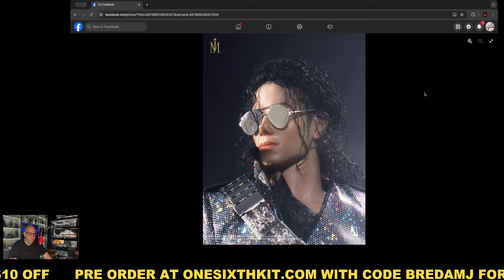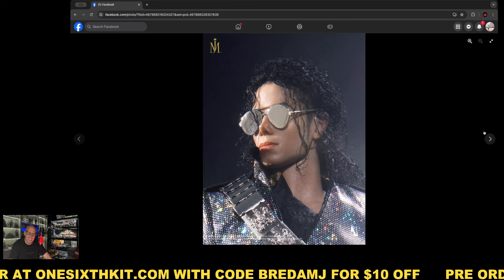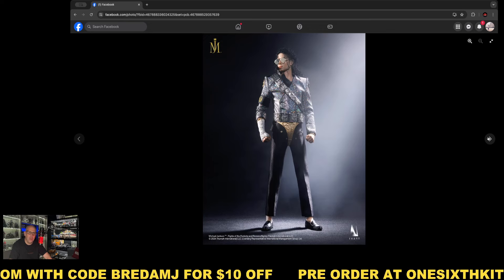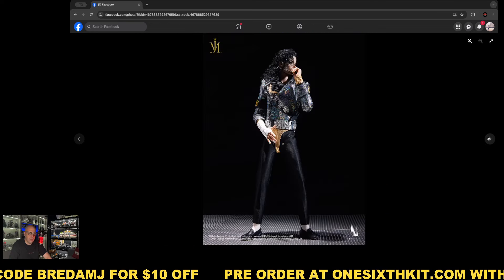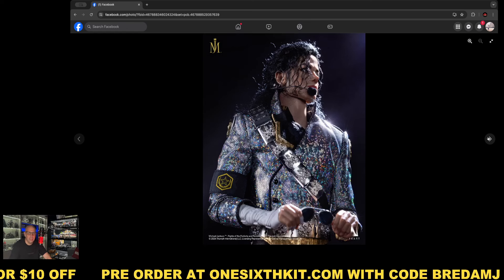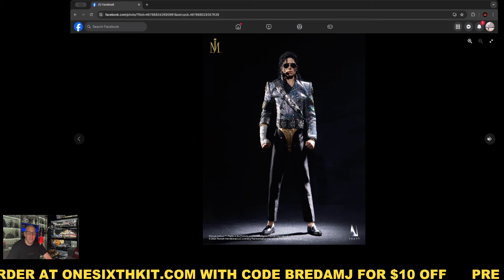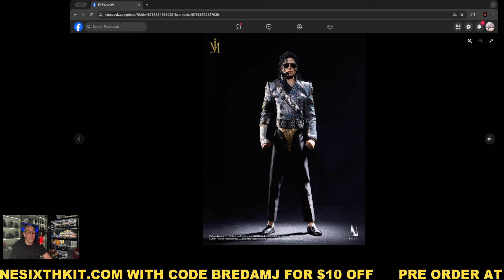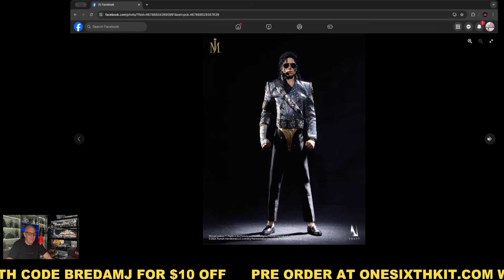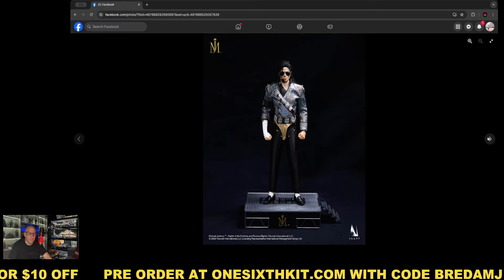These sunglasses I'm not liking much — they seem to have a mirroring effect that doesn't look great, probably a photo effect. But the sculpt really looks like Michael Jackson — I think it's a very well done head sculpt. I'm not yet 100% convinced if I'm going to get this figure or not. It's one of those one-offs that need to find a way into your collection, like what happened with Kurt Cobain from Blitzway — a figure I have in my office because it doesn't fit well in my main room.